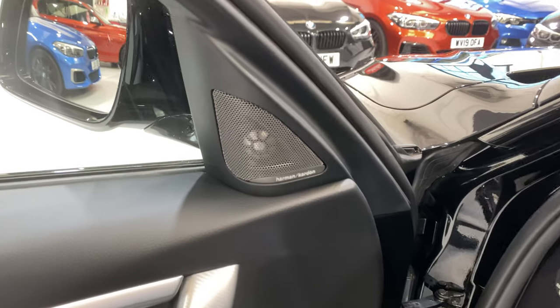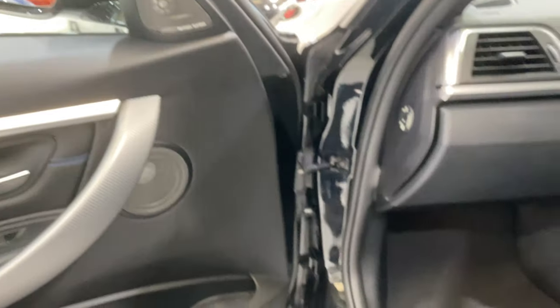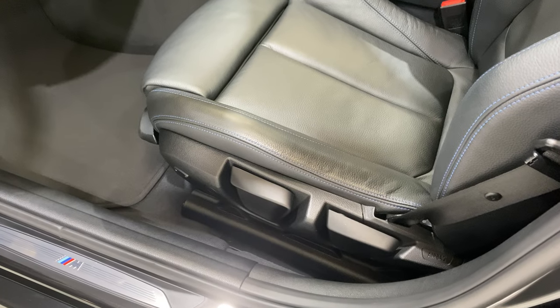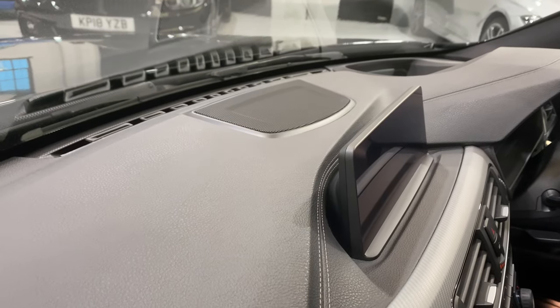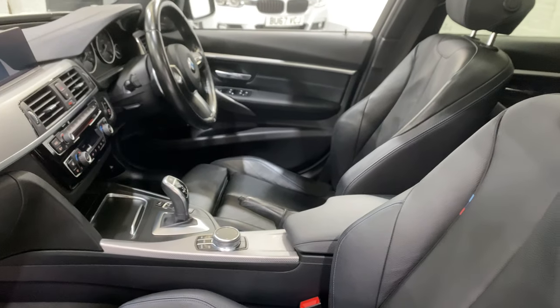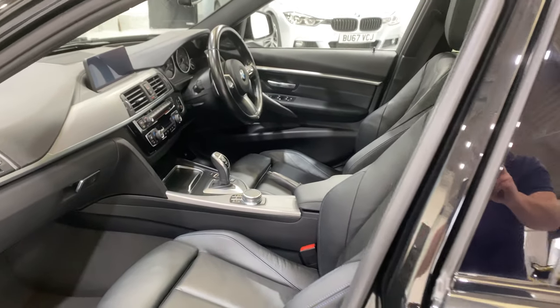We have the Harman Kardon sound system — two speakers in the door, there are 16 speakers in total, with speakers below the seat here and additional speakers up in front of the professional media, which is another option on this car.